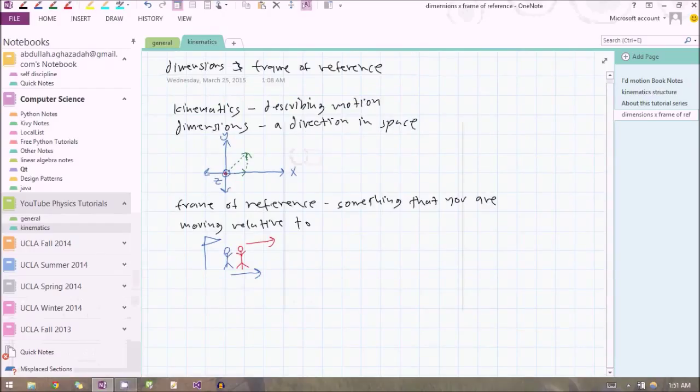To quickly summarize: we're going to be focusing on kinematics — describing motion. We don't care about why things are moving, only how they're moving, where they're moving, how fast they're moving, etc. Motion can happen in three dimensions, which we represent as axes: x, y, and z. X is left-right, y is forward-backward, and z is up-down, because motion will happen in some combination of these three dimensions.